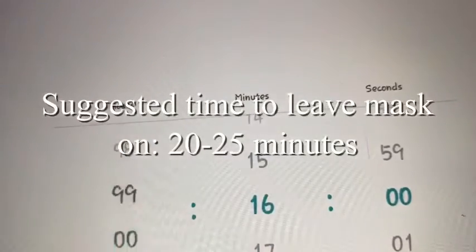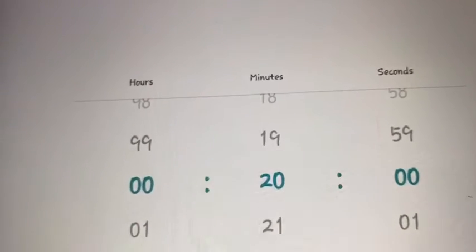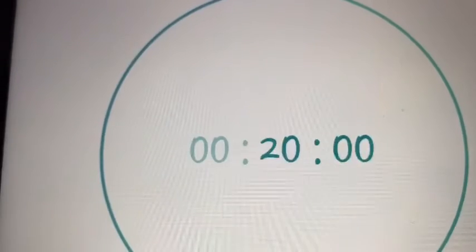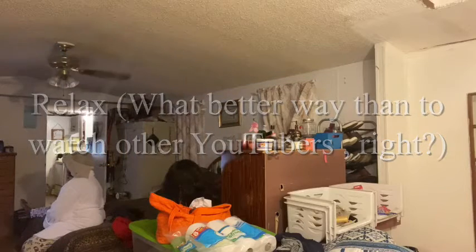The suggested time on the packaging for leaving the mask was 20 to 25 minutes. I went with the lower end — 20 minutes. After I finished the application I simply relaxed on my bed. What better way to do so than to watch other YouTubers? And it looks as tight as it feels — it's a nice tightening feel on my face.